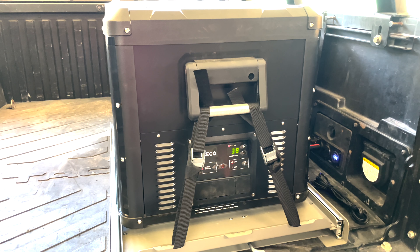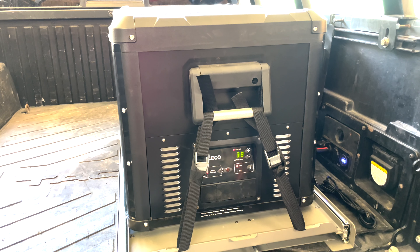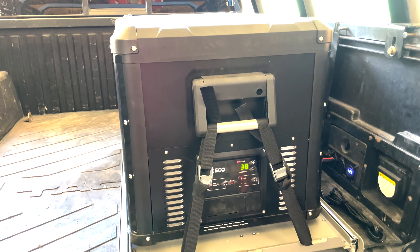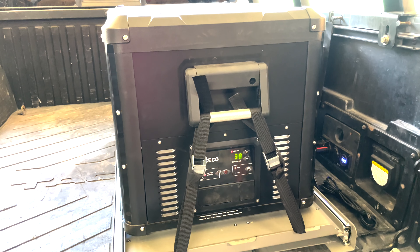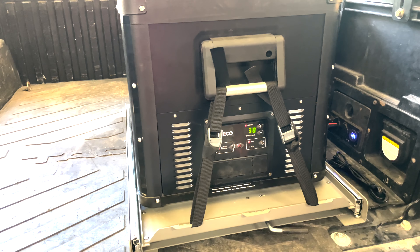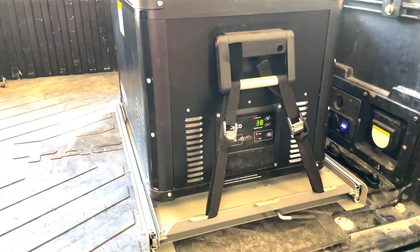This video is made for new ICECO owners. This is the ICECO VL60 Pro S — the 'S' is for single zone.